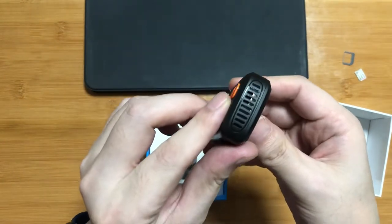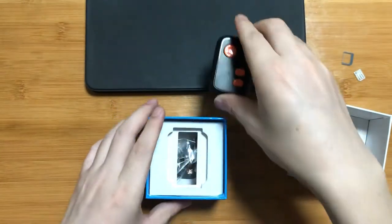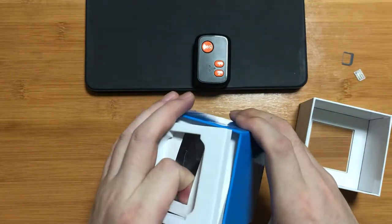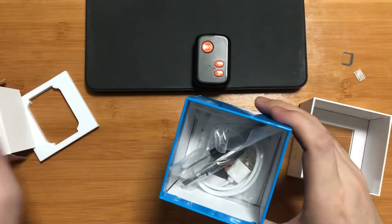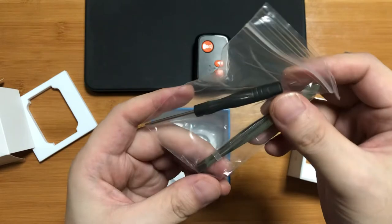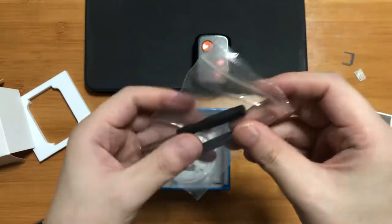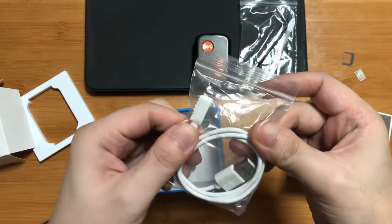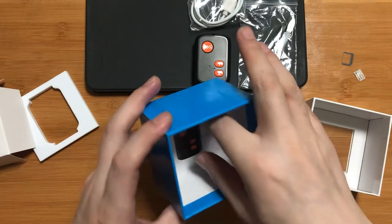This is a very beautiful device. Let's see what's in the box with the accessories. Here you can see there is a screwdriver, a tweezers, and two spare screws, and a magnetic USB charger cable, and a paper user manual.